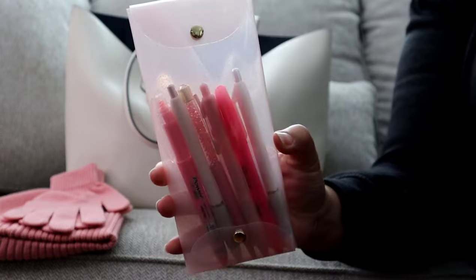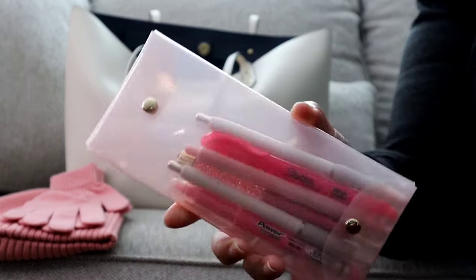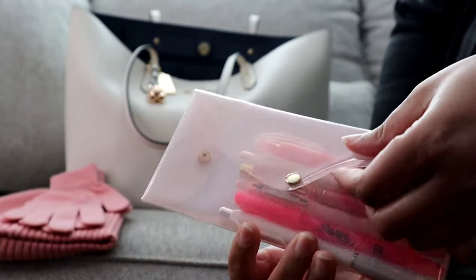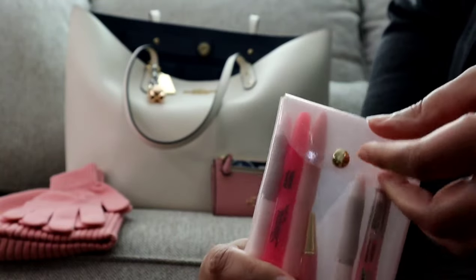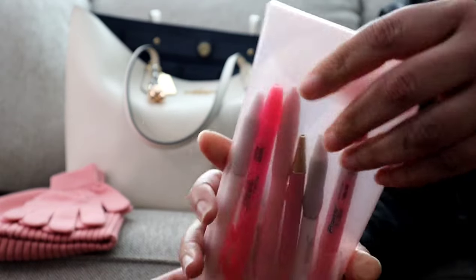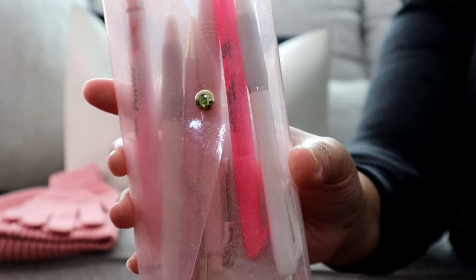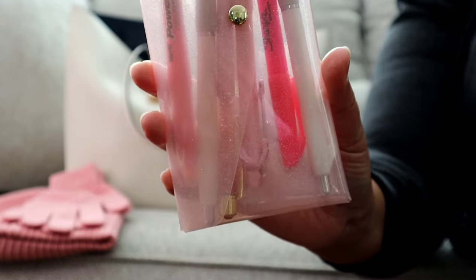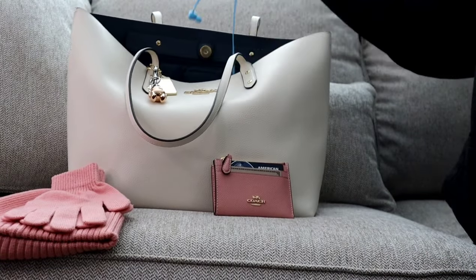Next up I have my pencil case — this is a pink clear pouch from Shein that I shared last week. I love that you can open it envelope style or from the top. Inside I'm still carrying a collection of pink and white pens, my Sharpie S Gels, a few Sharpie highlighters, and a Pin Gems pin.